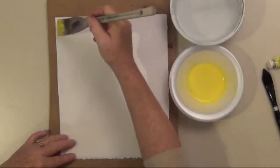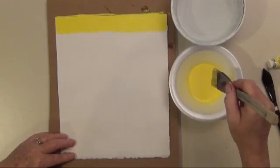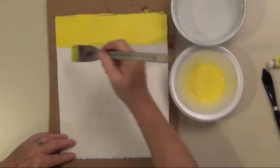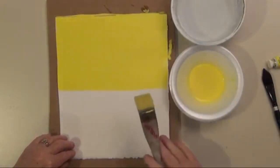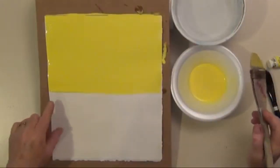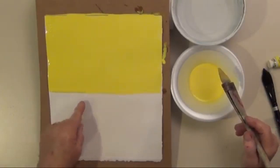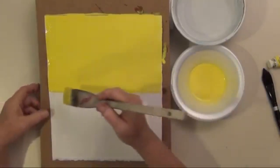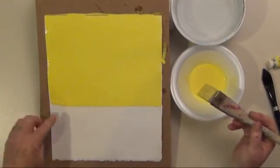Starting at the top, I'm going to bring it straight across, load up again, come straight across, and repeat. You can increase your chances of having a smooth wash if you make your paper a little bit tilted. You can see there's kind of a bead of water or bead of liquid paint going down — this lets gravity help you blend to create a smooth flat wash. You want it wet enough that you have that bead of paint.